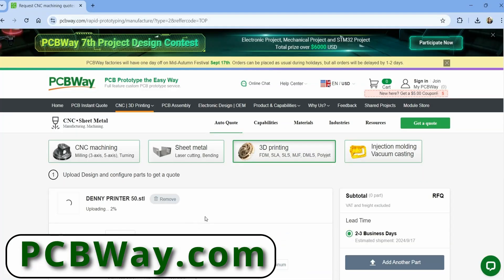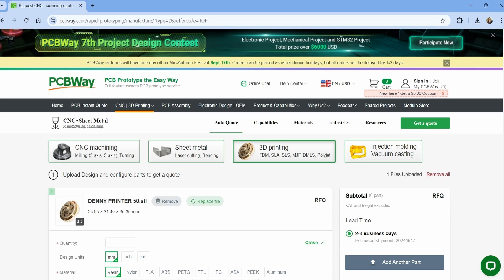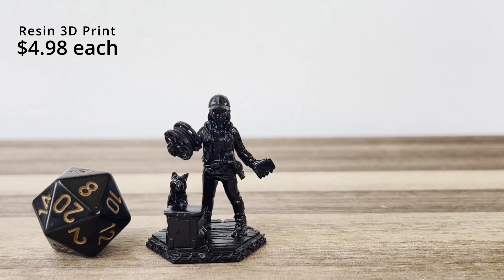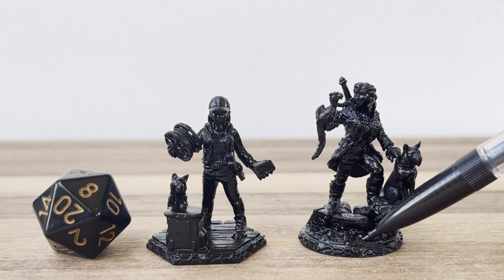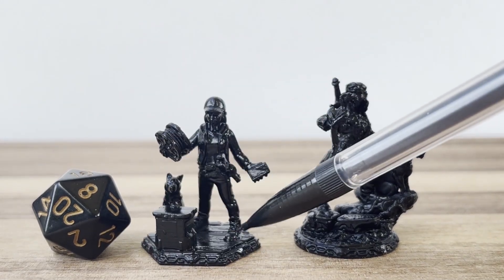There is another way to get great detailed models without the mess or even the need to buy a resin printer, and that's using a professional service like PCBWay, who were kind enough to sponsor today's video. It's really easy to send your digital files over to PCBWay — just go to their website, download your files, and they will send you a model in a couple of days. And here are the results — they're gorgeous, and they cost about the same as my comic book store models, but they're so much cooler because I custom designed these models myself.